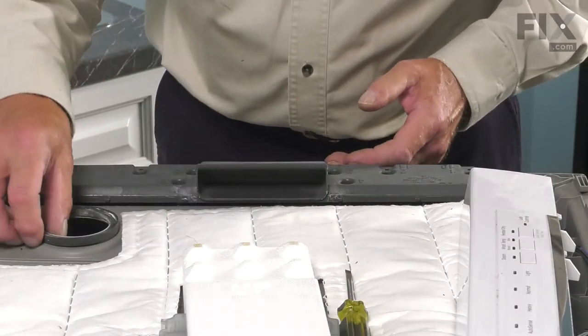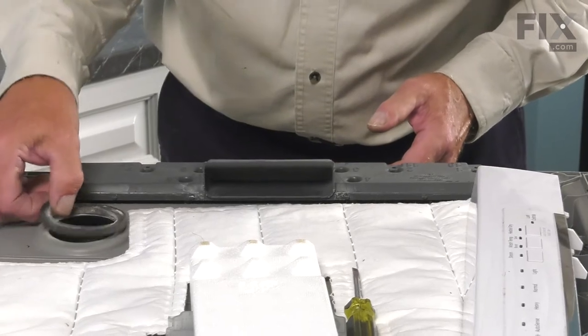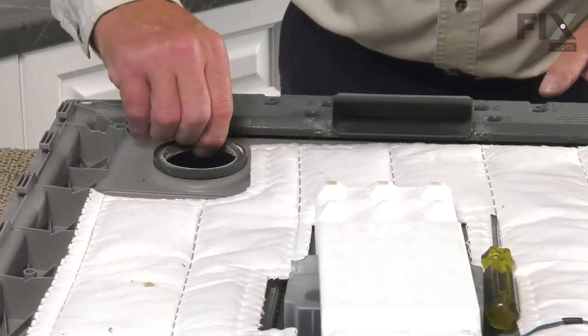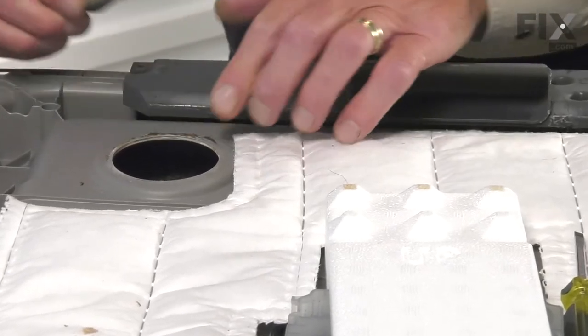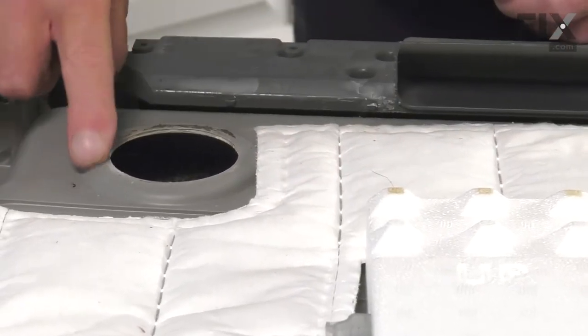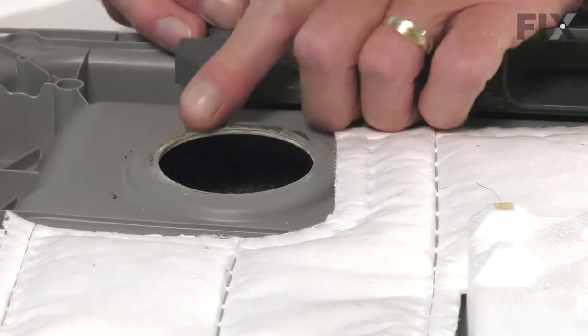Next, we'll remove the old vent seal — simply peel it away from the backside of the inner door panel, and then clean up that area of any adhesive.